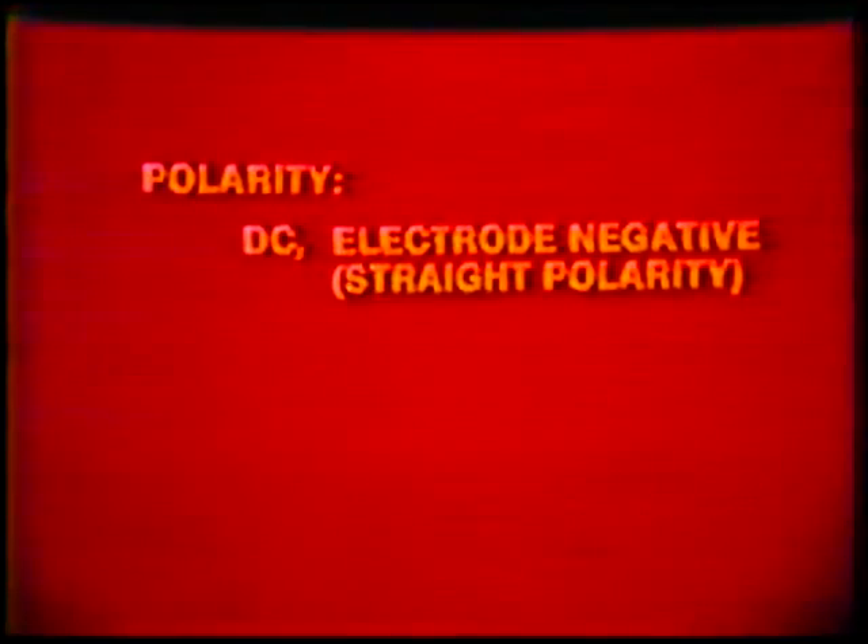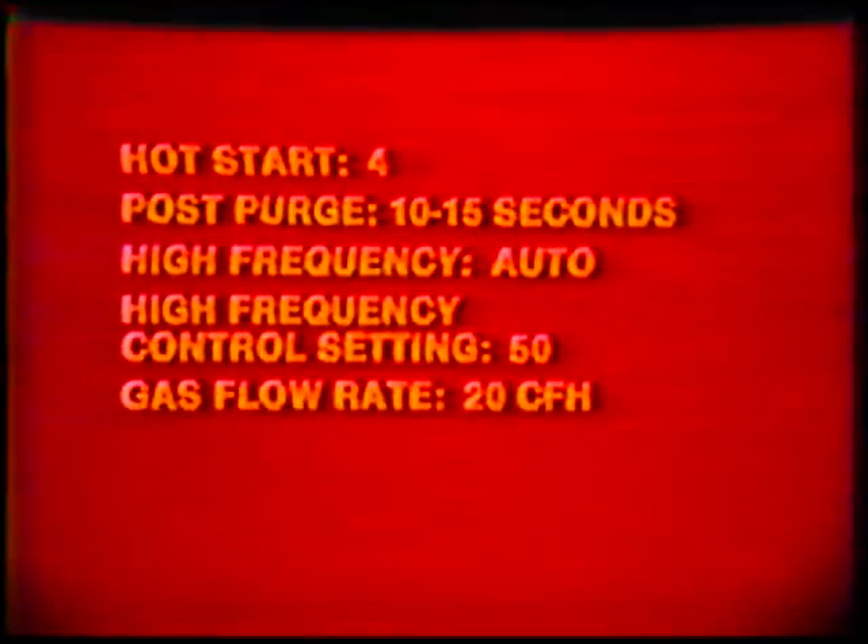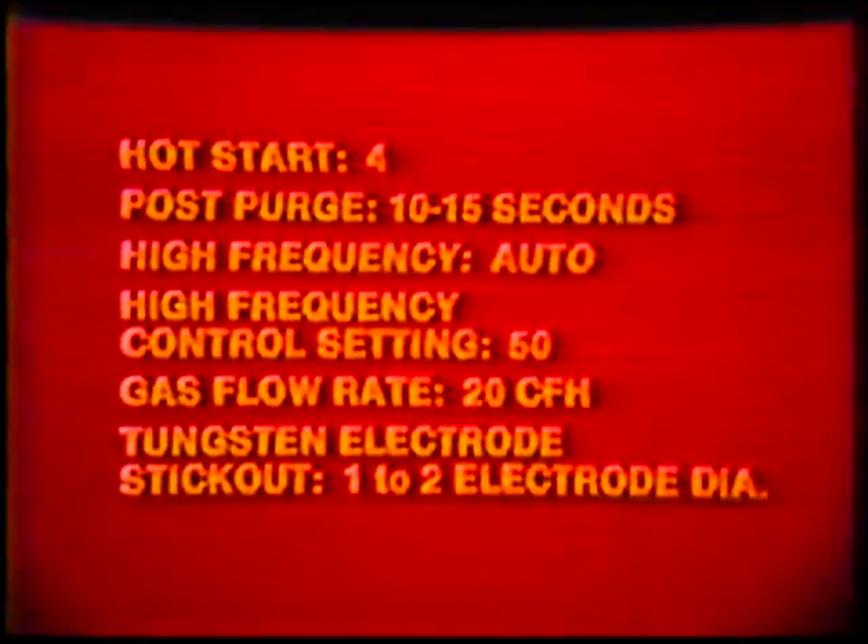Machine settings — Polarity: direct current electrode negative, straight polarity. Amperage setting: 50 to 60 amps. Hot start: 4. Post purge: 10 to 15 seconds. High frequency: automatic. High frequency control setting: 50. Gas flow rate: 20 cubic feet per hour. Tungsten electrode stick-out: 1 to 2 electrode diameters.